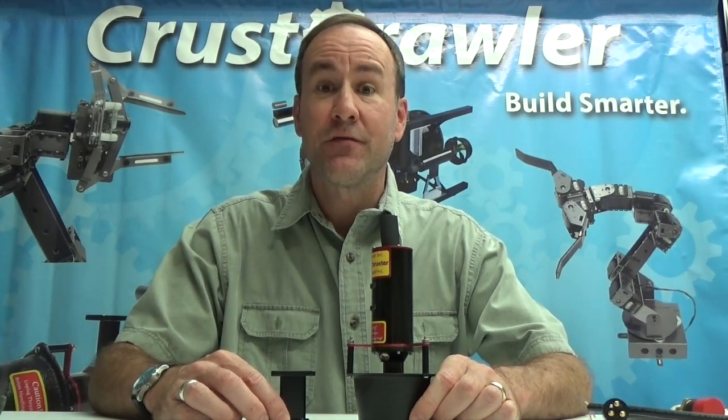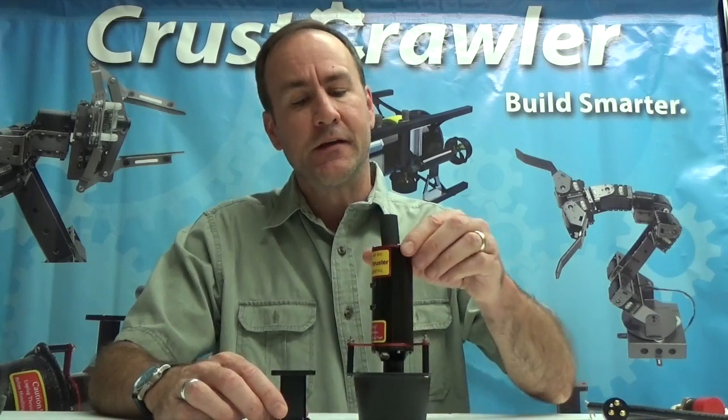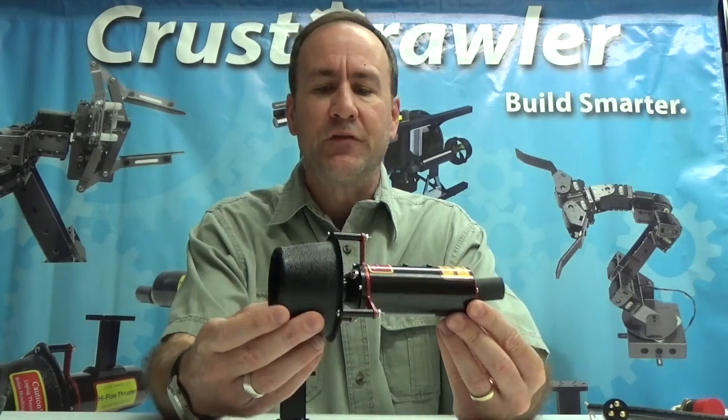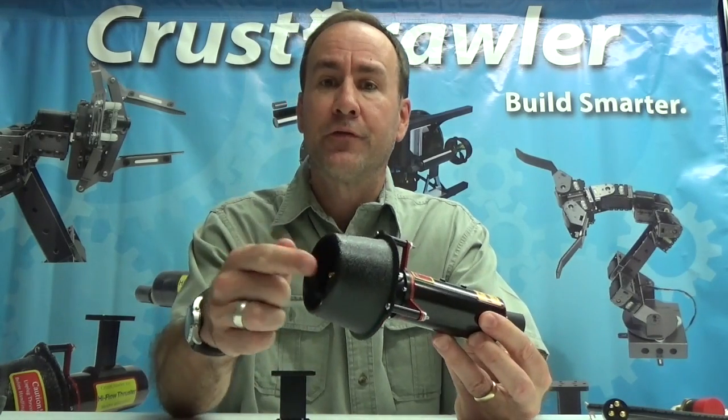Hi, Alex Dirks of Crustcrawler Robotics, lead developer and product developer for Crustcrawler. In this video I'd like to cover the 400 HFS-L thruster. This is a very popular ROV thruster with Crustcrawler. I'll give you a brief description of this thruster and we'll start with the front of the thruster.